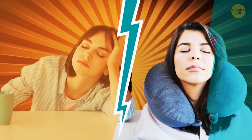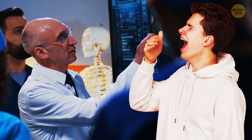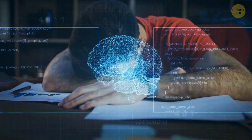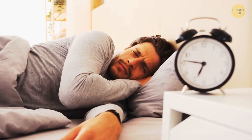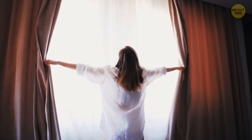Myth or fact: Many grown-ups need 5 or fewer hours of sleep? It's a myth. Experts from the National Sleep Foundation recommend that the average adult sleeps 7 to 9 hours per night. Some people have a genetic mutation thanks to which they wake up refreshed after a short night's sleep, but such people are an exception — one in 4 million.